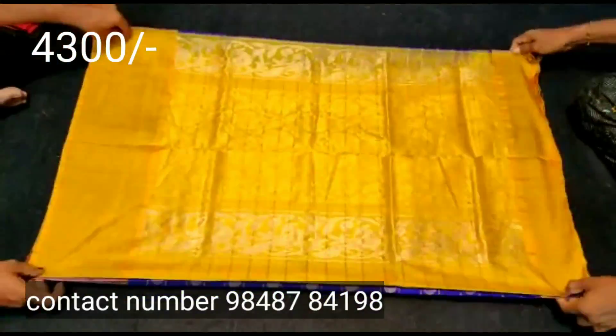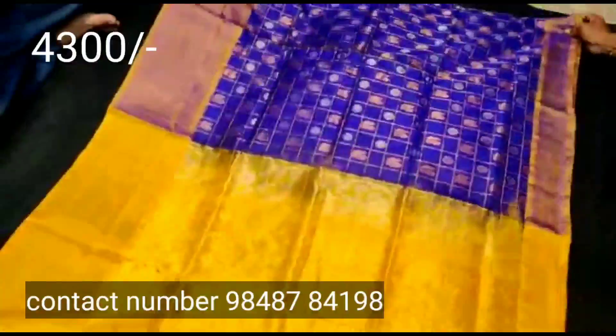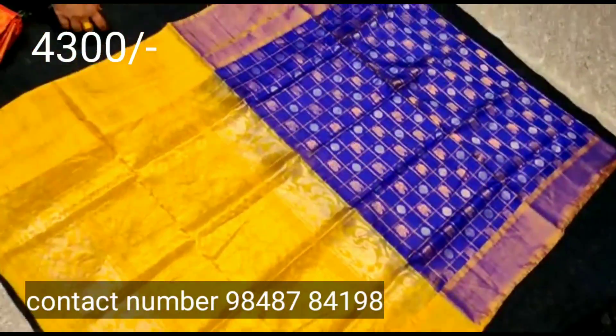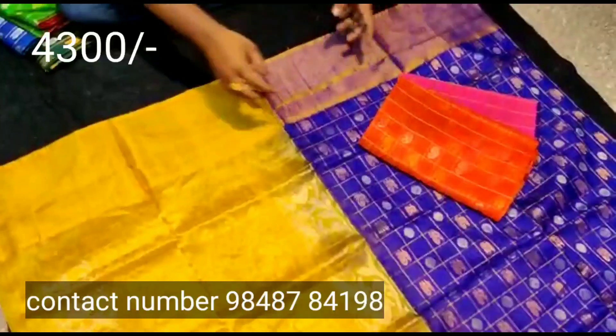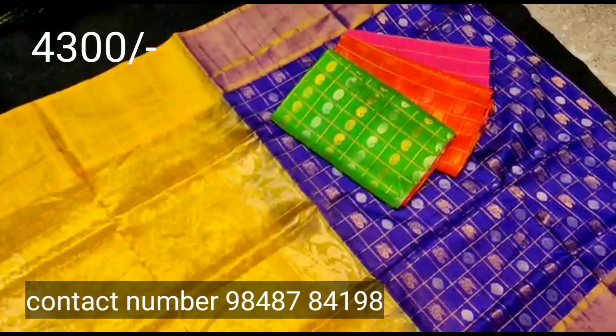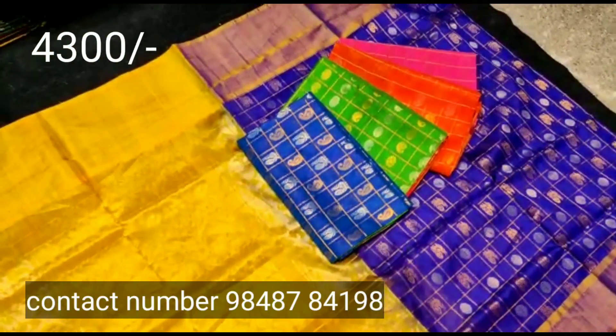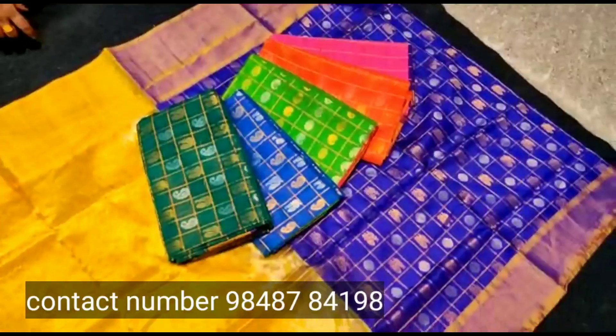The next color is a similar color combination. There are many different colors. You can see and select the color you prefer.